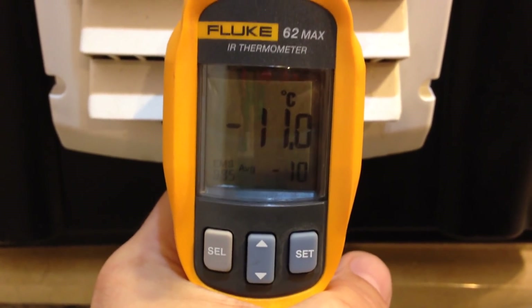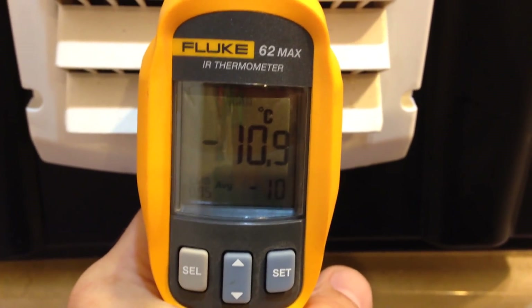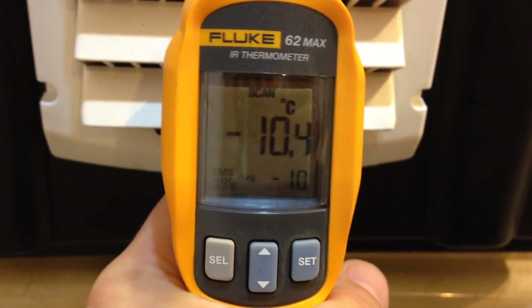This has been in here eight hours and it's run for close to seven — six and a half hours, to be fair. And these are the temperatures.